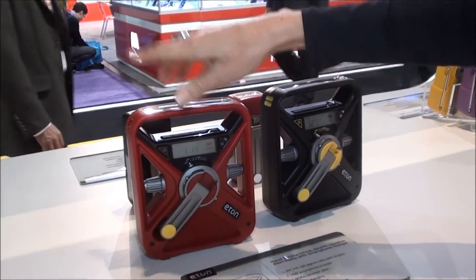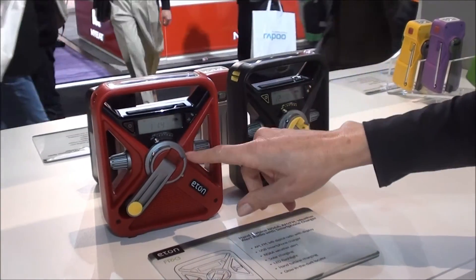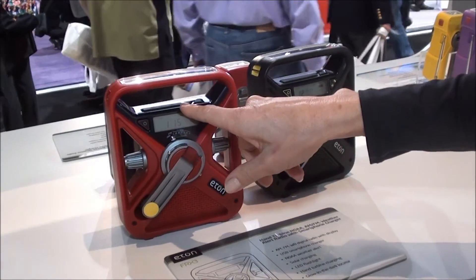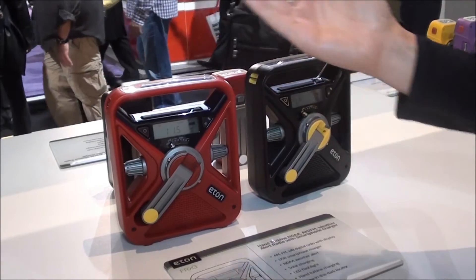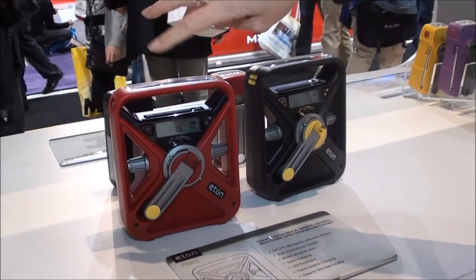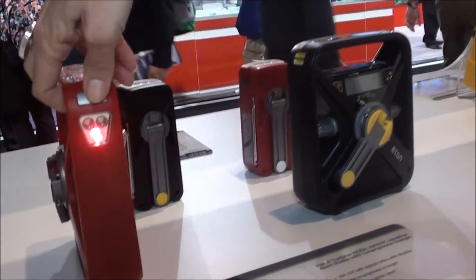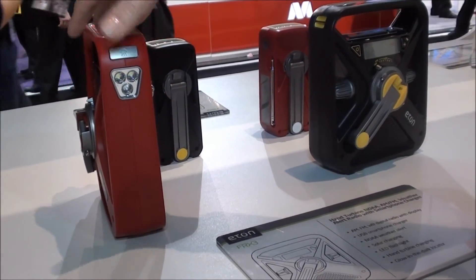The FRX3 is a digital radio while the other two are analog. It also has an alert function — when you select the weather band for your area and push the alert button, the radio will automatically turn on when a weather alert comes in to let you know there's an impending storm. The flashlight has additional functions: regular flashlight mode and a flashing red emergency beacon.